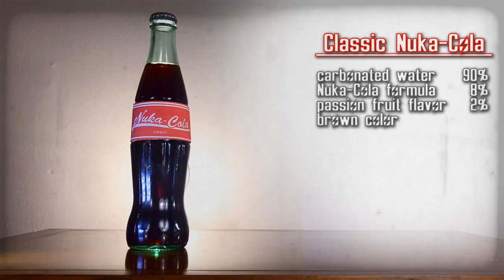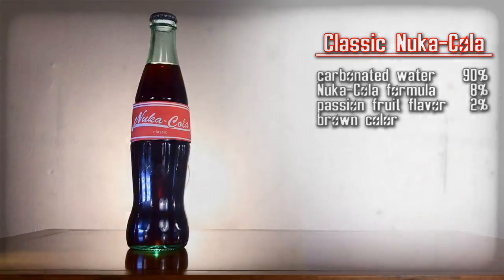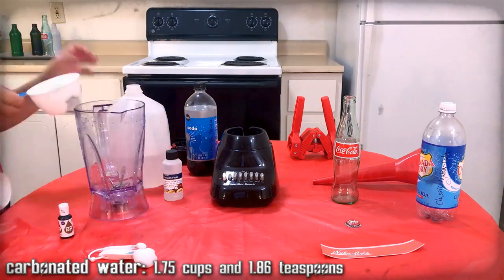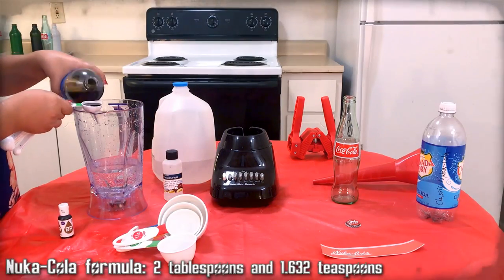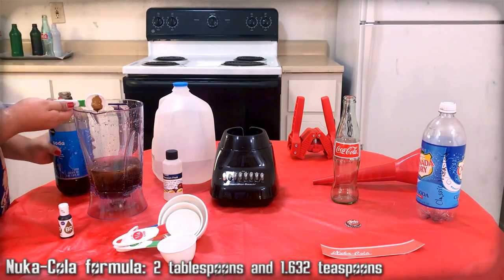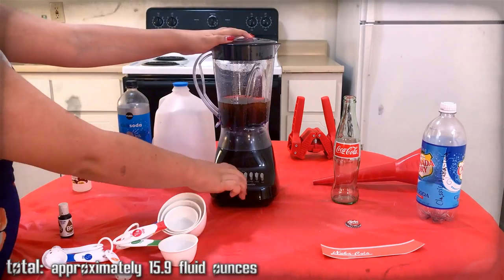Classic Nuka-Cola — with that classic Nuka-Cola taste. Here's the ingredients we need. Gather them up. There's enough to be used now and reused later. We will need this. Mix all of these ingredients together — yes, we caved and put some artificial passion fruit back in.